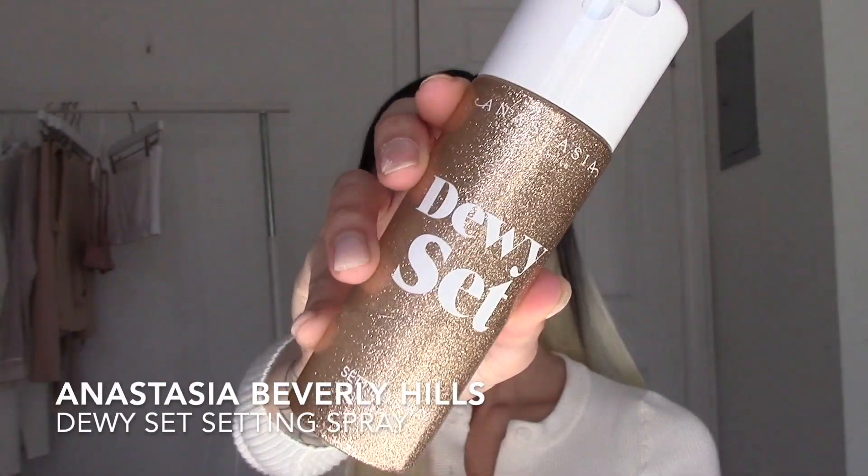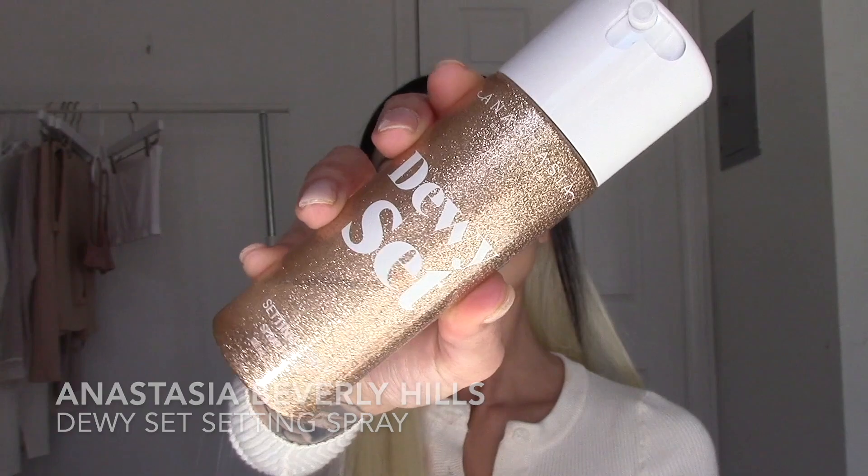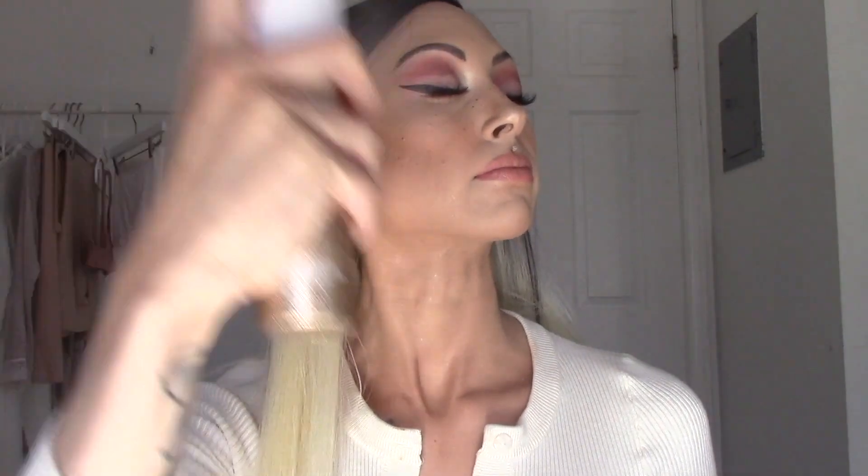For setting spray, I'm using my favorite at the moment — the Anastasia Beverly Hills Dewy Set setting spray.